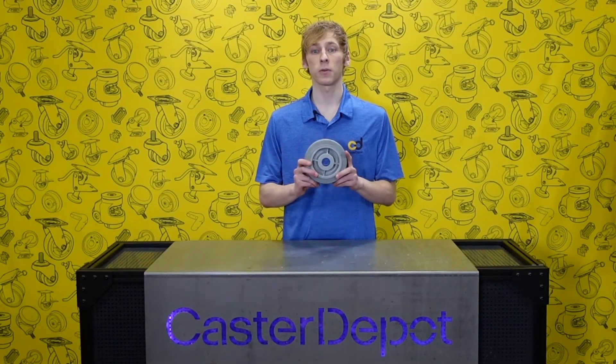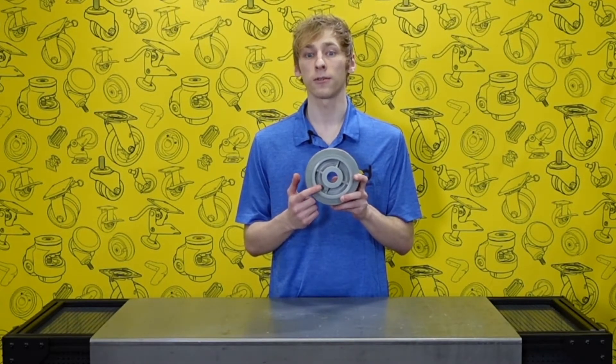This is a Colson Performa wheel. Thermoplastic elastomer is permanently bonded to a durable polyolefin wheel core. Thermoplastic elastomer is considered a soft tread with a durometer of 65A.